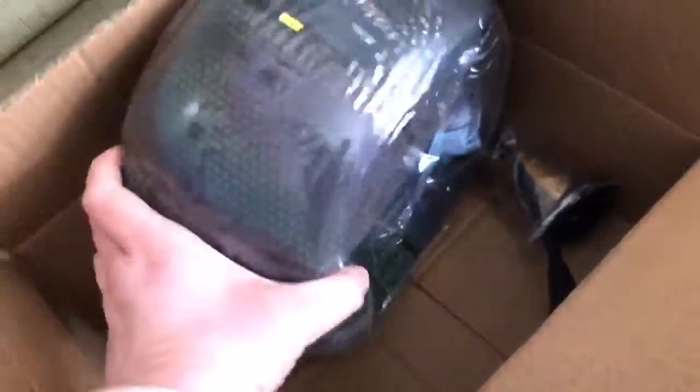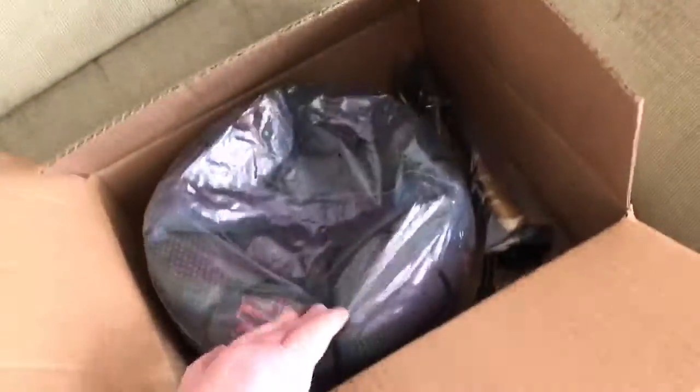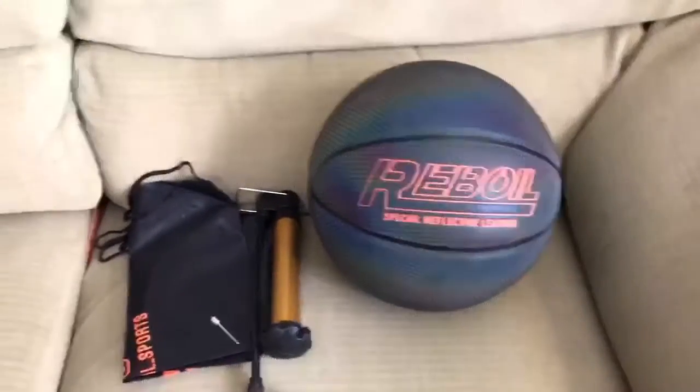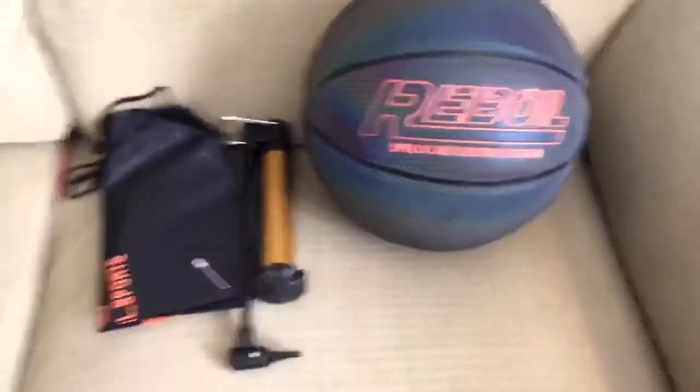Now you may say that basketball just looks kind of plain. Let me show you what the special thing about it is. So before I show you what's special about it, I blew up the ball — I used the little pin of the pump and done.